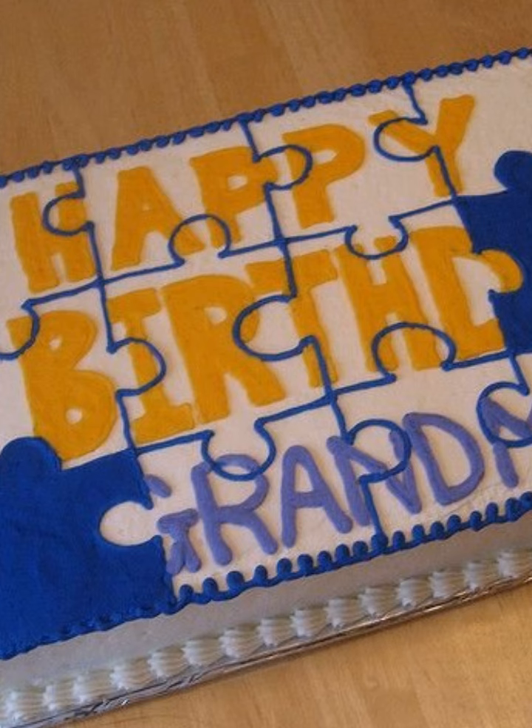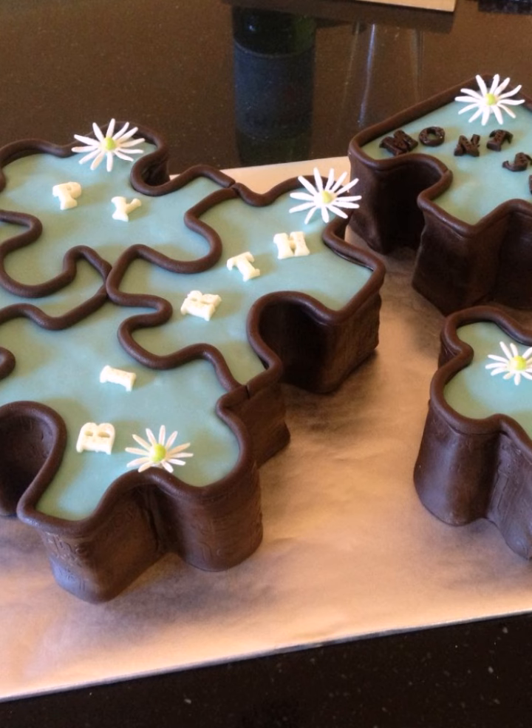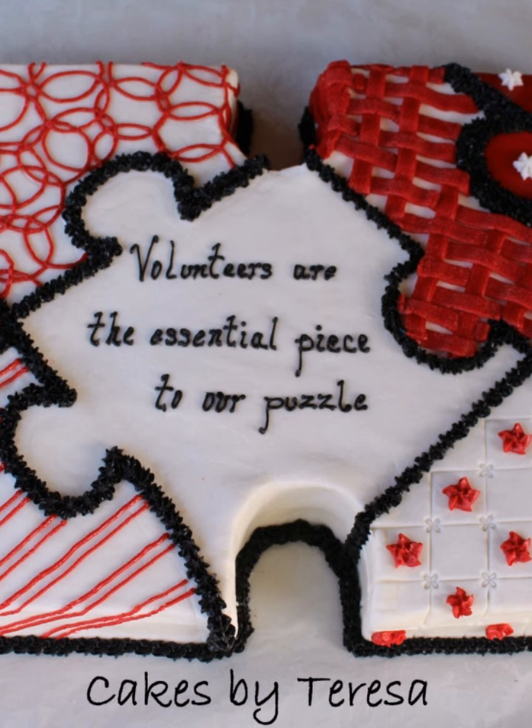For a smaller and more manageable cake, try the puzzle pieces cake. Shape the cake into a single puzzle piece and decorate it with your favorite flavors and colors.